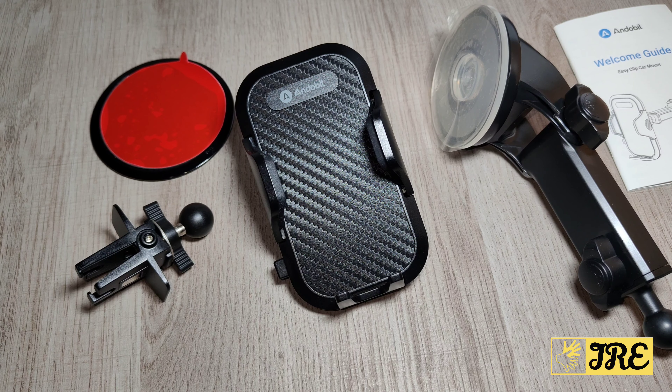Hello everyone, so this is the Andobille EasyClip Car Phone Holder Mount. Now this is a brilliant car phone holder. It has a lot of great features packed into it and it's a 3-in-1 — a 3-in-1 mounting solution.